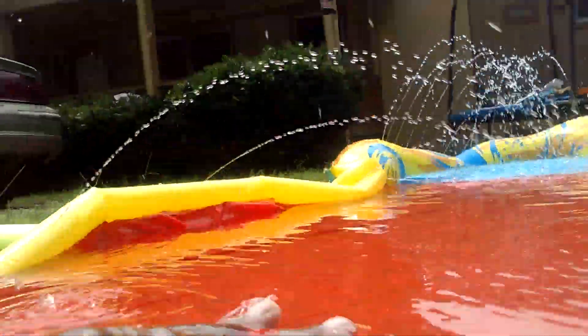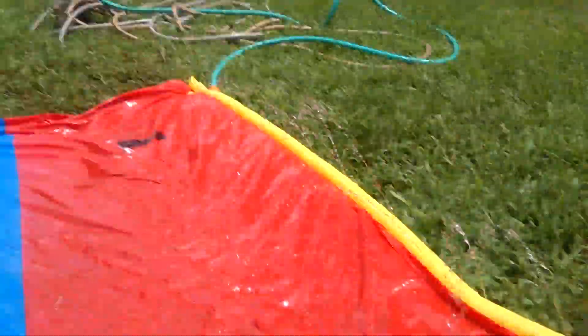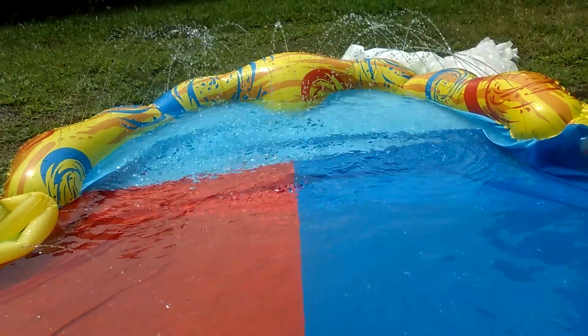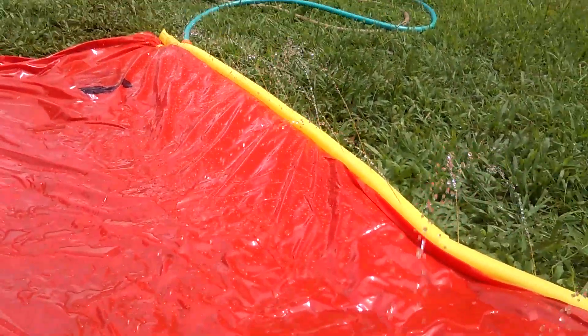Alright, here we go guys. As you can see, it's a pretty good slide, and I still got that much more to go. Look how much water's in here, making it fill up all the way over there — it's pretty cool. I would recommend this water slide, it's really good.